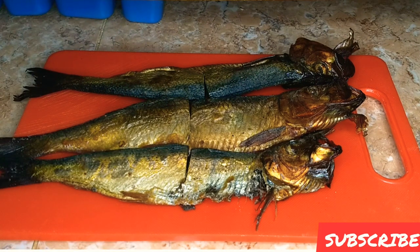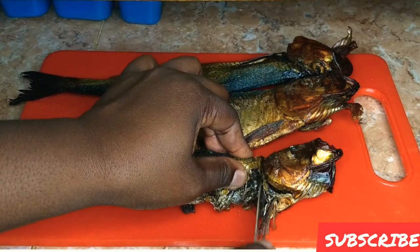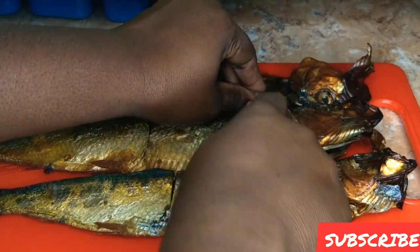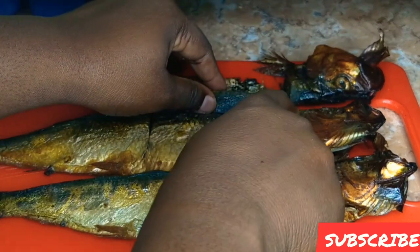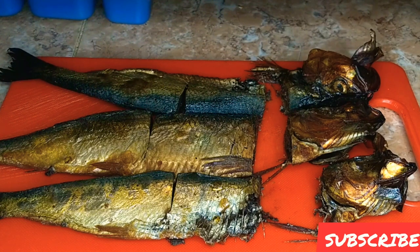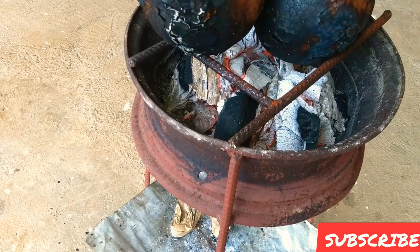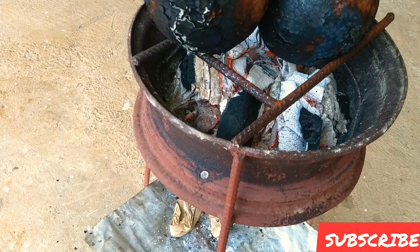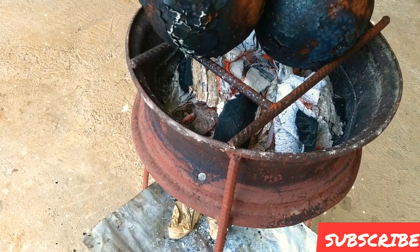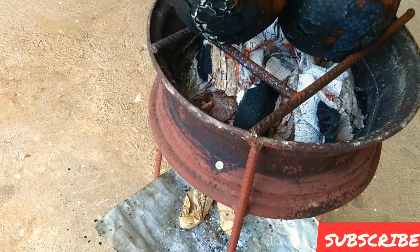I have never seen anyone eat the head of red erin, so we're going to remove the heads, cut them off, and throw them away. Then I am going to boil some water to help get rid of the extra saltiness. Now I'll show you how I remove the skin from the red erin. The skin is very hard to come off unless you burn it — just slightly, not totally burn it — just enough to quail the skin so it slides off easily.